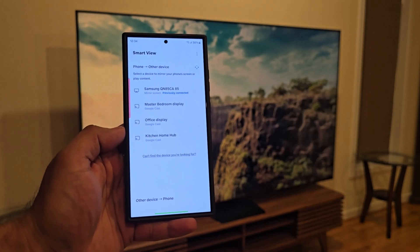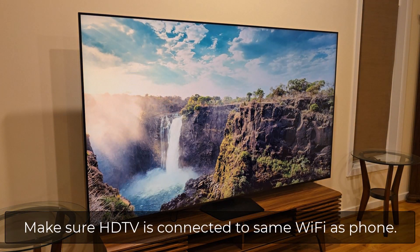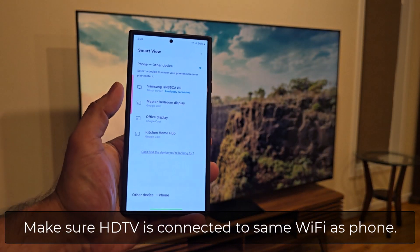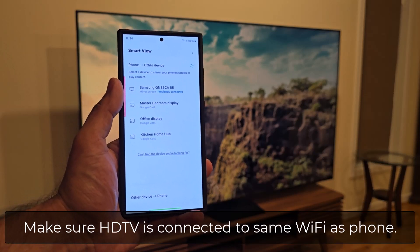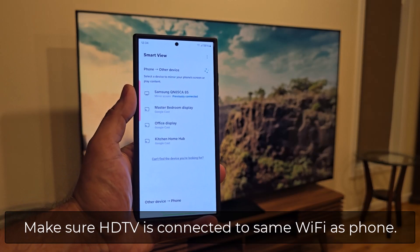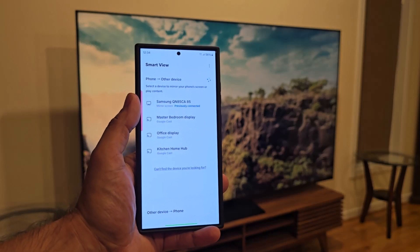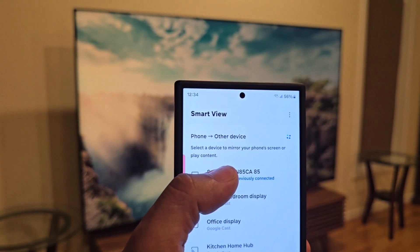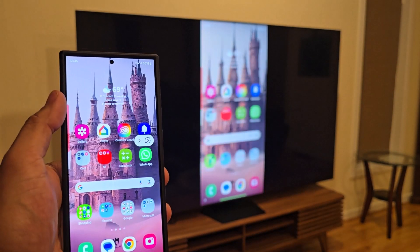This TV here is connected to my local Wi-Fi, so it has to be a smart TV connected to the same Wi-Fi that your phone is connected to. When you do that, it's going to appear right here — in this case at the top. This happens to be a Samsung TV, but you can use any brand, no problem. Once your TV pops up in this screen, simply tap on the TV you want to connect to.